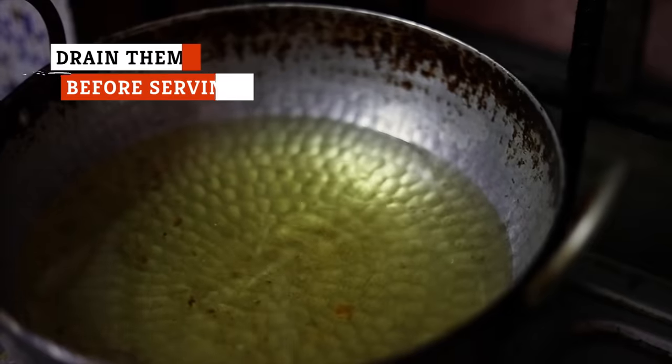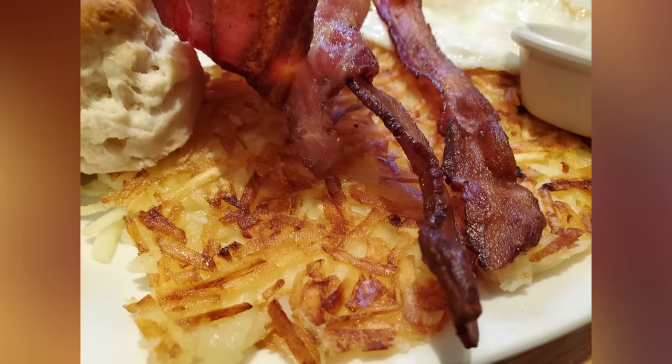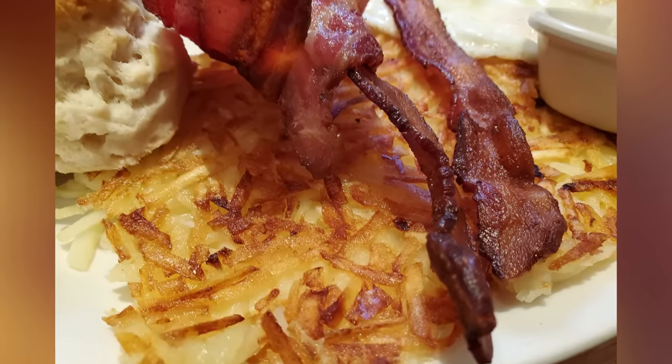One of the biggest mistakes you can make with hash browns is not draining the grease once they've been cooked. It's easy to forget this step when you've just produced the crispiest, fluffiest hash you've ever seen and want to dig right in. But those crunchy edges are likely to turn soggy with grease if you don't put them on paper towels first. Draining the oil is almost as important as the cooking itself when it comes to ensuring the desired texture.